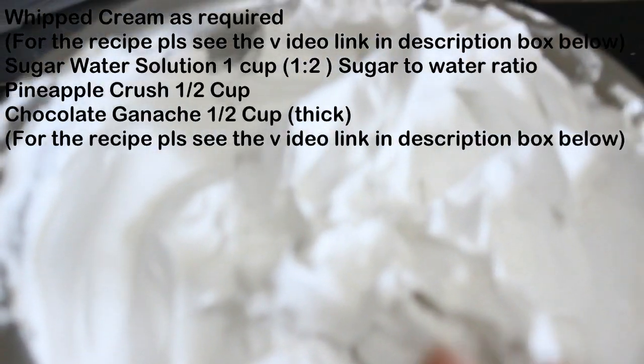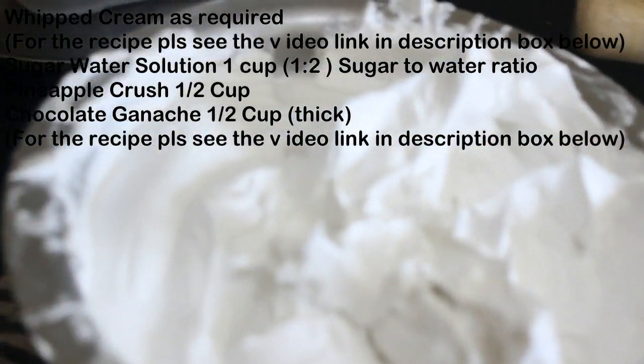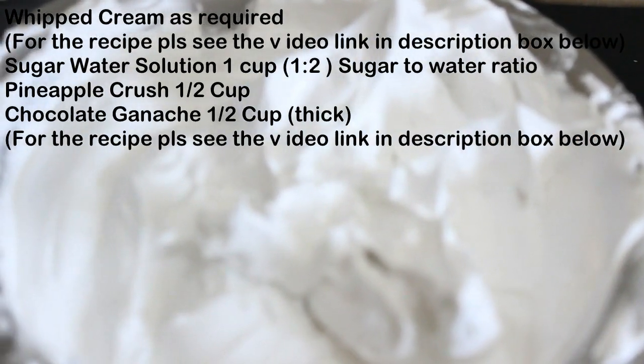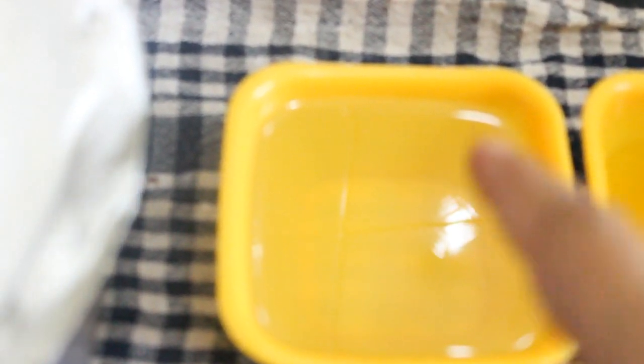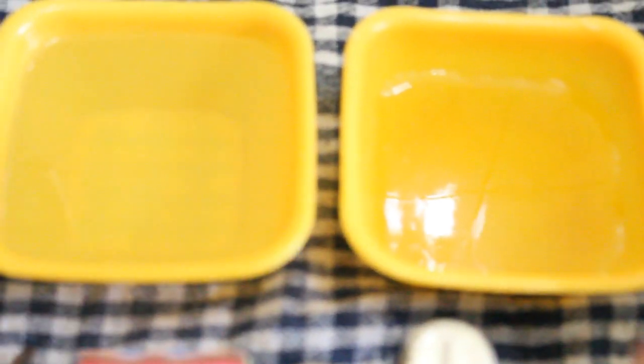We will require whipping cream — this is heavy whipping cream and I have whipped it. It is chilled; for the recipe you can watch my previous video or the link in the description box below. Here is sugar water solution: 1½ cups sugar and 1 cup of water, boiled till the sugar dissolves. Here is some pineapple crush — you can also use pineapple pieces, but the crush is readily available. These are a few colors, and this is dark chocolate ganache — the thick one. For this I used 2 cups of chopped dark chocolate and 1 cup of fresh cream. After the ganache cools completely for 10 to 12 hours, you will get this thick consistency.